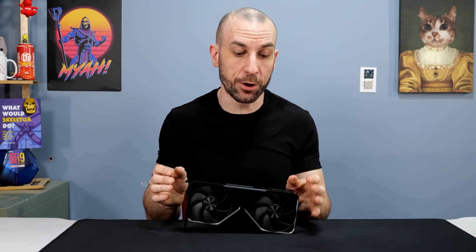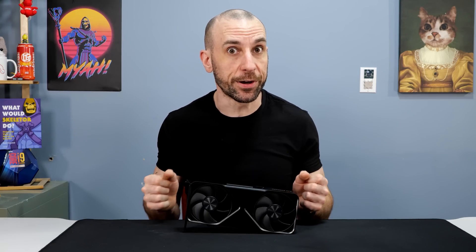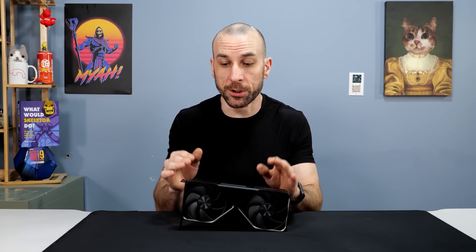For those of you that saw my 5070 review video, you know that my Founders Edition here, in particular, runs very loud. So the goal of this video is very simple: can we take this card and this Founders Edition cooler and improve it to improve the noise levels?